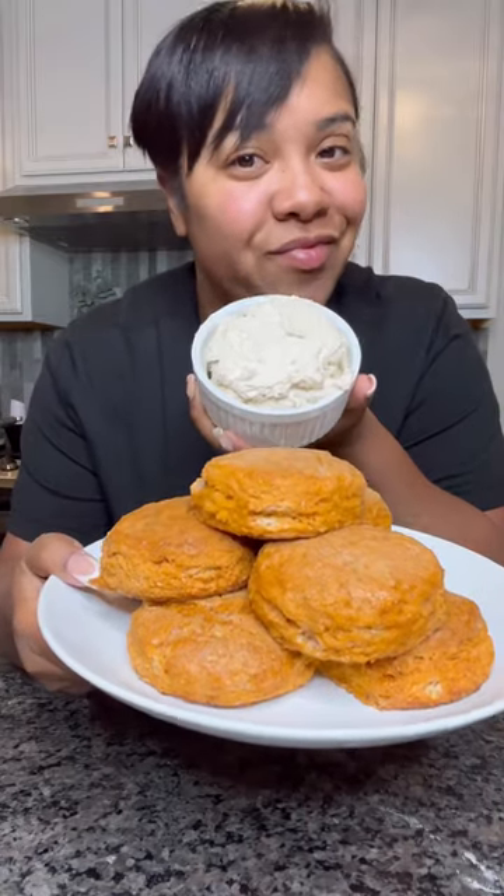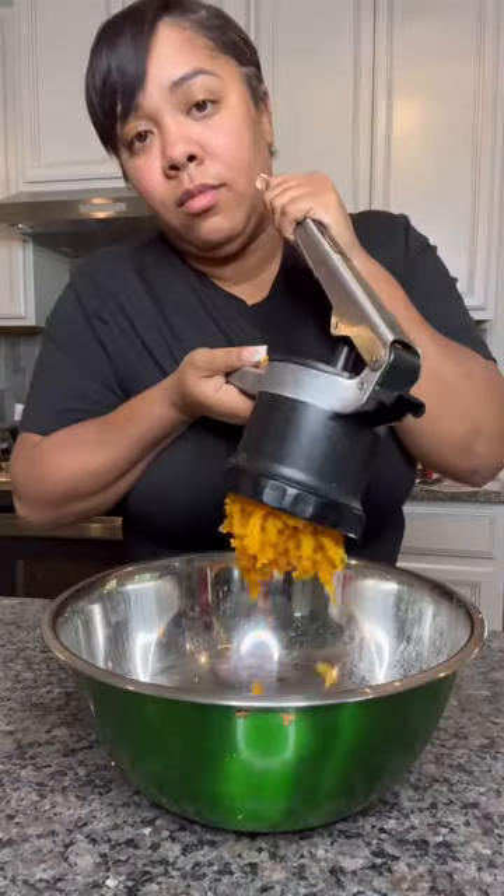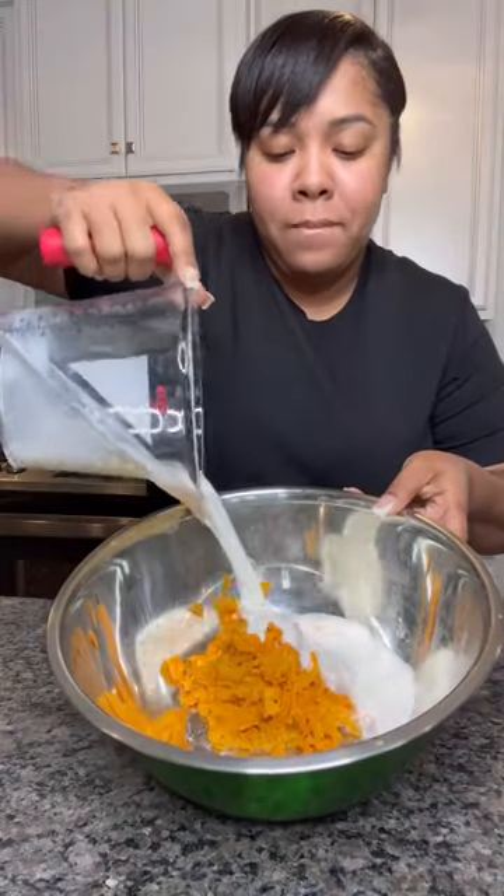Sweet Potato Biscuits with that copycat Texas Roadhouse Butter. I boiled two small sweet potatoes and used my potato ricer to get it nice and smooth.